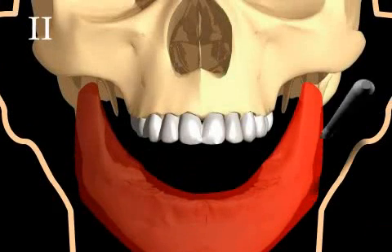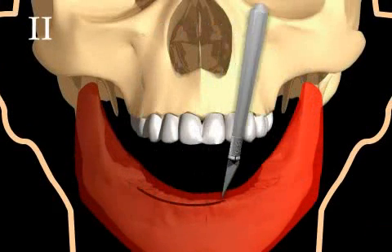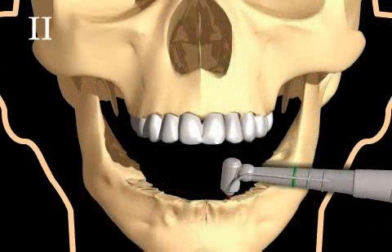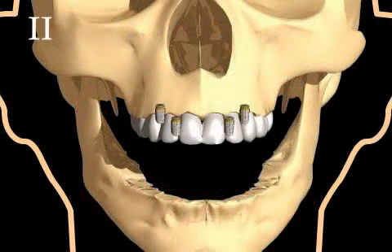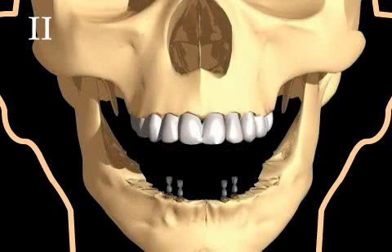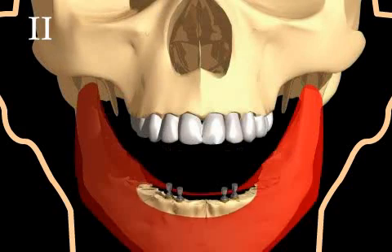In the second operation, the mucous membrane of the lower jaw is cut open instead of punched. A similar procedure is used to set drill holes. The bone is prepared for the implants and the implants are set, four of them in this case. The anchors for the prosthesis are then mounted onto the implants, in this case conical anchors instead of ball anchors.